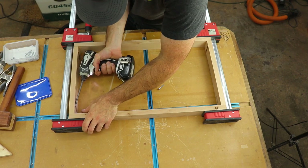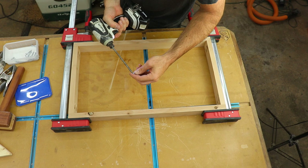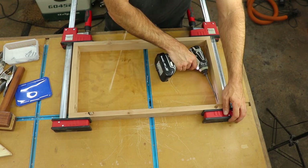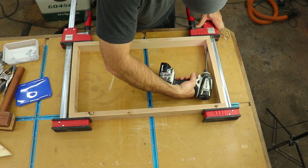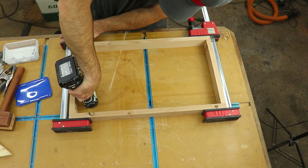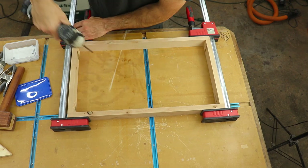Fun fact for you guys: did you know that pocket hole joinery is over 300 years old? I'm not sure how accurate that is, but that's what a five-minute Google search told me — and it's on the internet, so it has to be true, right? Either way, it's quick and simple, and it provides a good strong joint for a lot of applications.